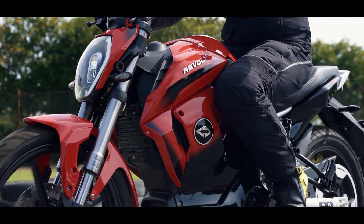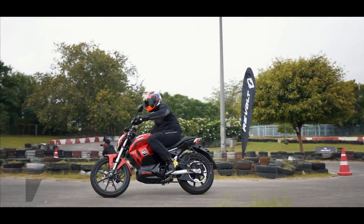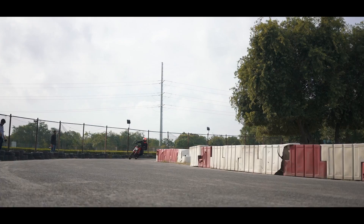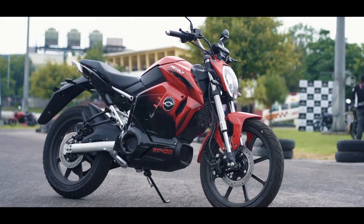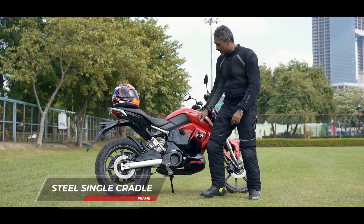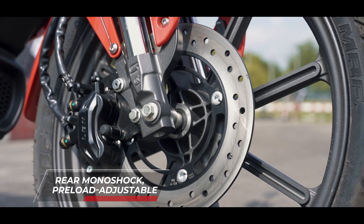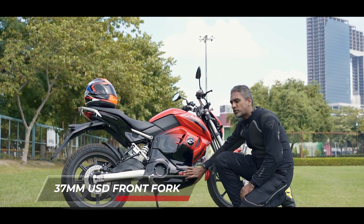Now is the time to talk about the three kilowatt motor and things like the 156 kilometre range, which is ARAI certified at an average of 45 kilometres an hour and therefore not very useful as a real-world reference. Let's get under the RV400's skin. The structure of an electric motorcycle is not that different from a petrol engine motorcycle — you have a swing arm, disc brakes just like usual, a place to mount a pillion foot peg, a monoshock with preload adjustability, USD forks, another disc brake on the front. Completely normal.